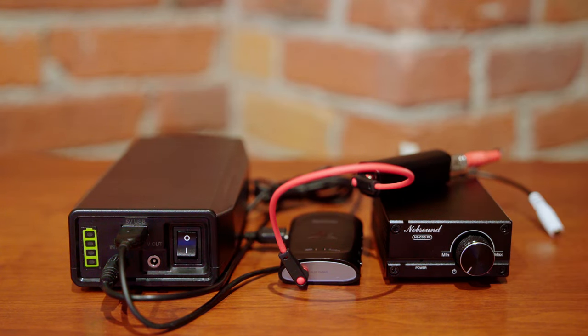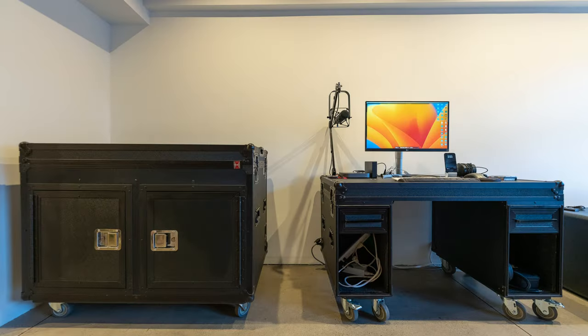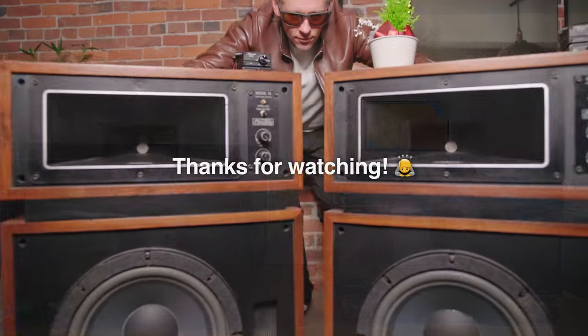That pretty much wraps it up. I've had fun with this and I hope you find it interesting as well. This isn't a budget project, it's not perfect, but I had a lot of fun researching and putting all this together. I'm just really happy to have fewer wires cluttering up my living room and more things on wheels — I just think it's great.